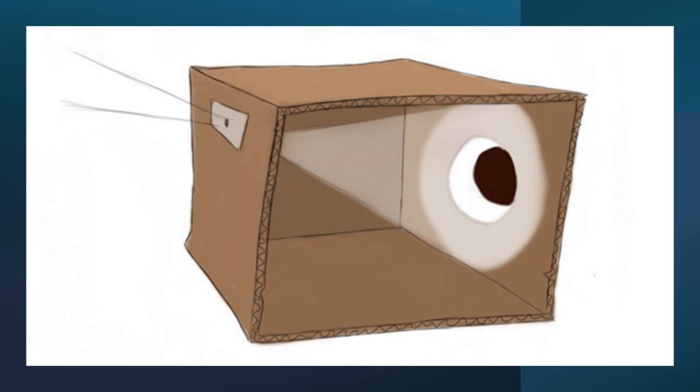Here is an illustration of a pinhole projector. It is a good and actually free way of indirectly observing a solar eclipse. Instructions on building pinhole projectors will be provided in future videos.